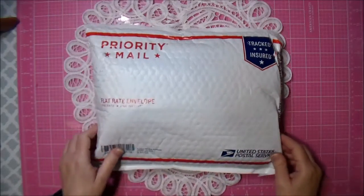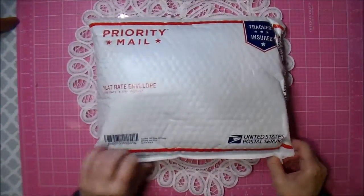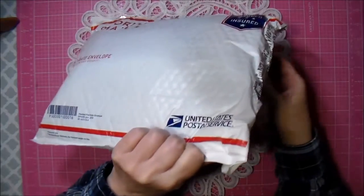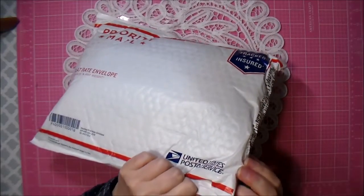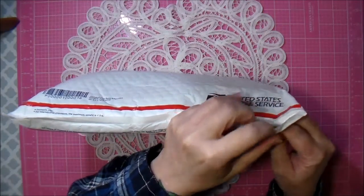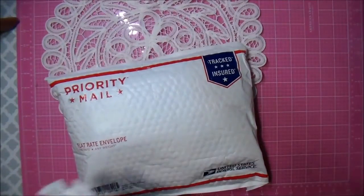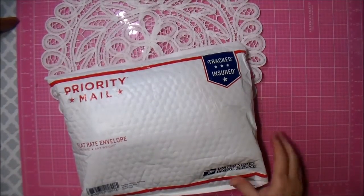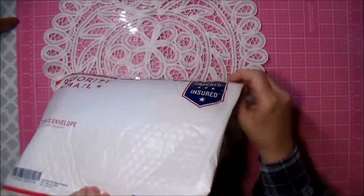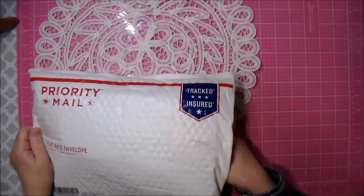Hi everybody, I got some happy mail from my friend Kathy - came all the way from Illinois. Let's open it and see. Smacking on a cat on a cakey - honey, cakey, is that a good cookie? Okay Kathy, what did you put in here?